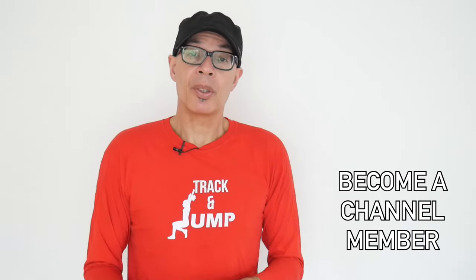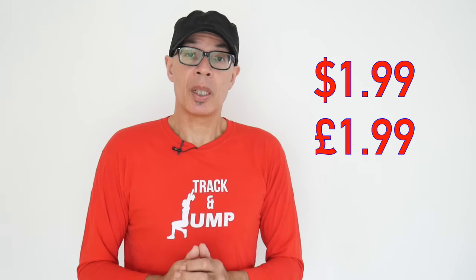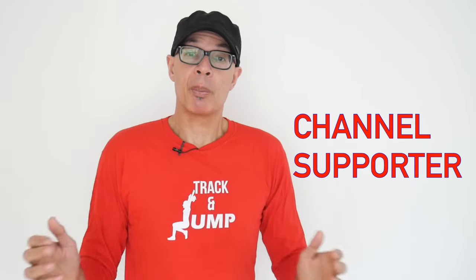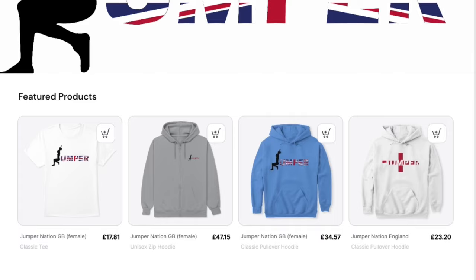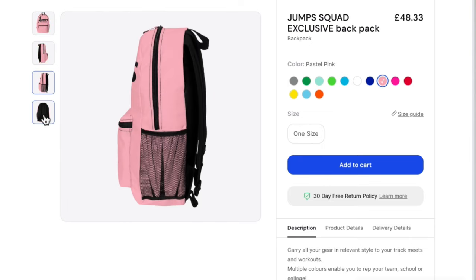Good luck with your training and any competitions you've got coming up. If you'd like to help me help you become a better athlete or coach, do consider becoming a channel member — head over to the channel's homepage, click on the members or join button, and take a look at the offers available. For just $1.99 a month, you can become a channel supporter. If you like the Jumps Squad merchandise that I often wear in these videos, do check out the Spring Store — you'll find the products underneath this video, including a new backpack rucksack with the Jumps Squad logo.